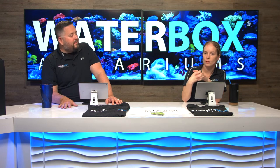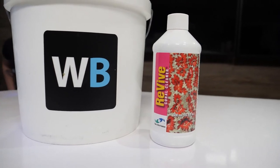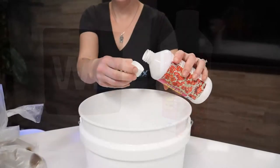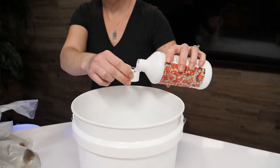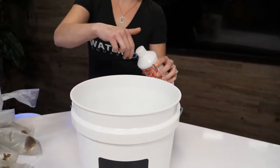Yesterday, corals came. We shot some video of us unbagging and dipping and we're going to go through that now. We are dipping the corals — we use Revive for this. There's quite a few options: Coral Rx, Revive, iodine dips. We had this on hand so we went ahead and used it. Just do a quick dip on the corals before they go in — never a bad practice.